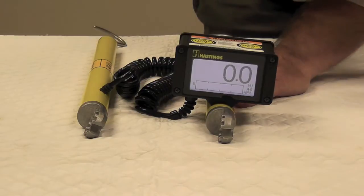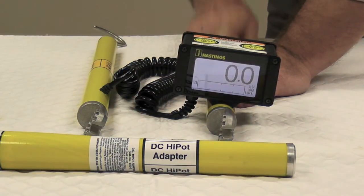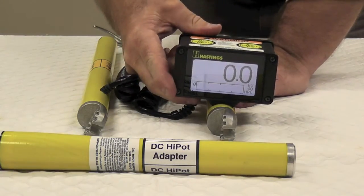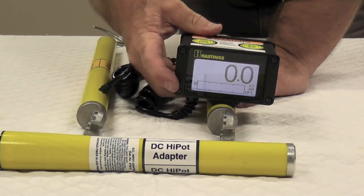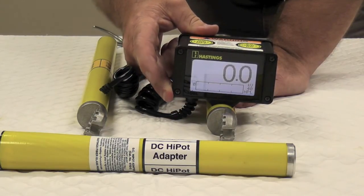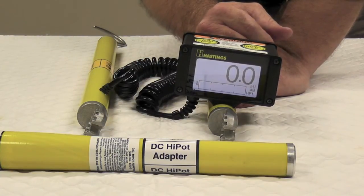Now when hypotting, you must use the hypot adapter on the metered unit. There have been a couple of changes to this unit when doing the hypot function. Number one, it holds your starting voltage when you're hypotting inside of the bar graph window. And number two, it will show 100% of your source voltage.